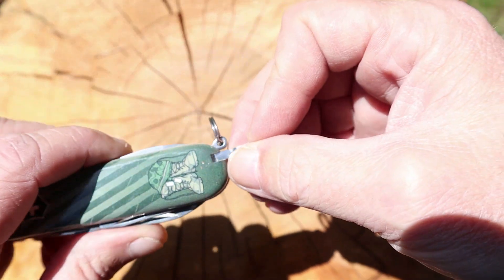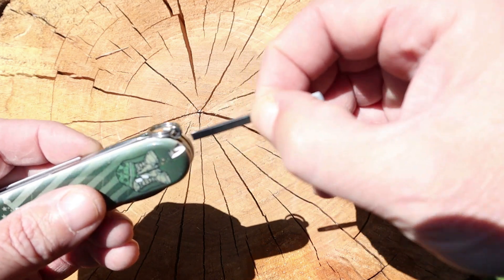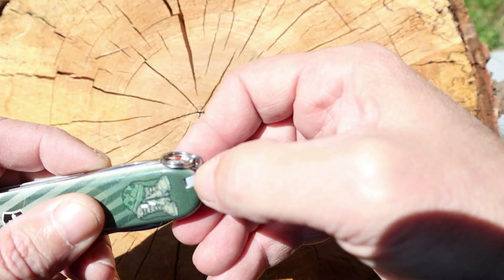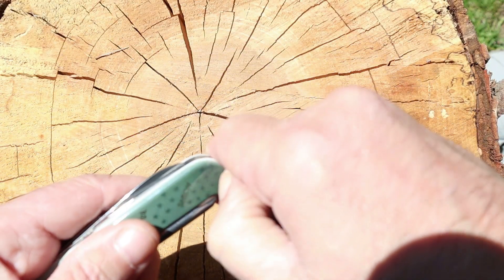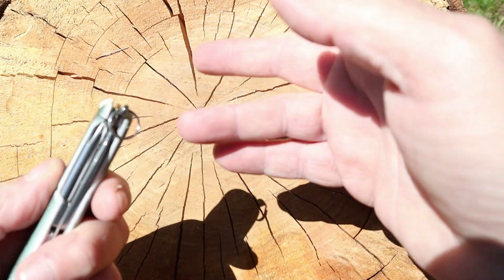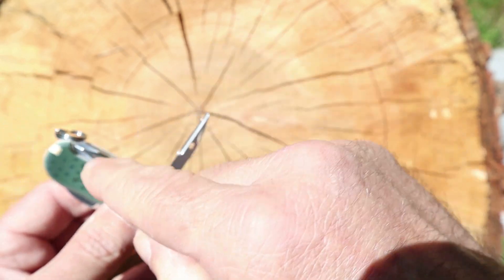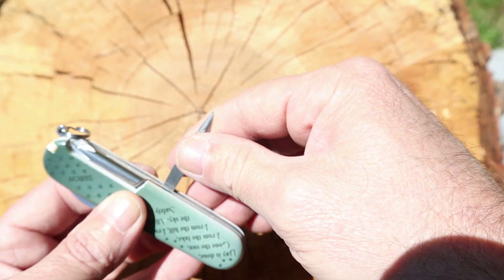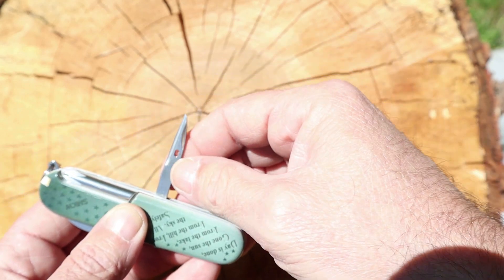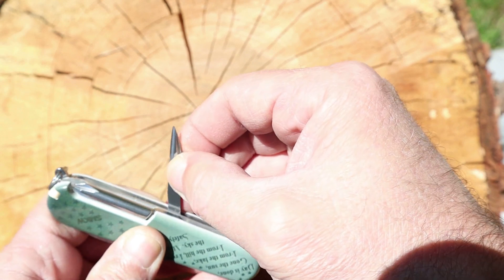Just like all Tinkers, you get your tweezers — which are great, love these things — and then you get your toothpick. I like the Tinker because it comes with a Phillips screwdriver instead of a corkscrew. I'd rather have the screwdriver myself. You also get a leather punch awl.